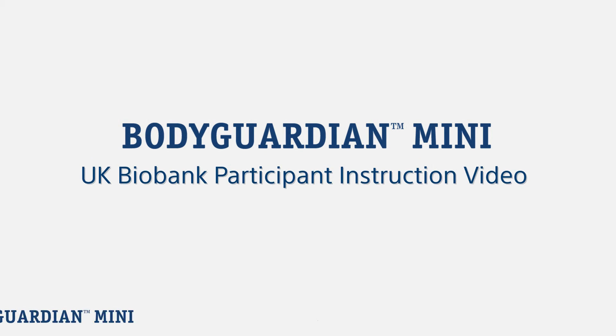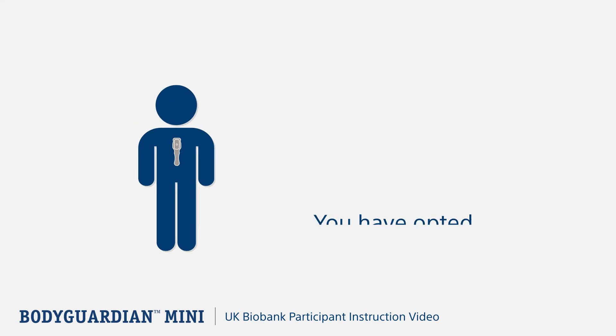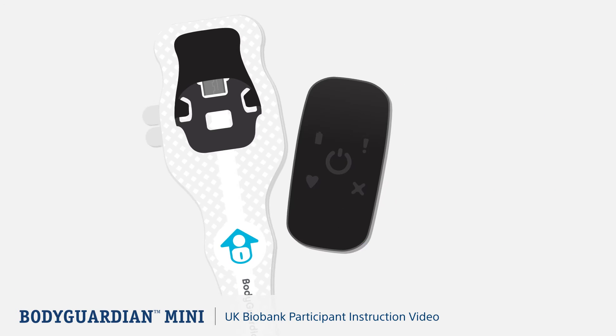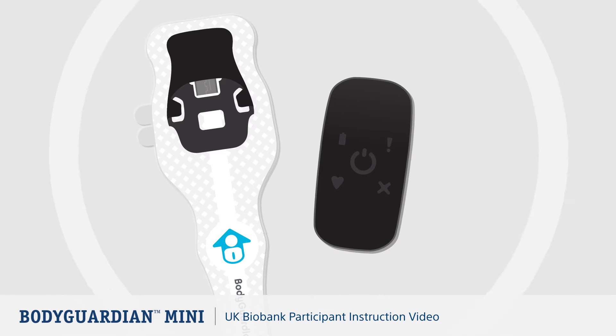Welcome to the UK Biobank Cardiac Monitoring Study. You've opted to participate in UK Biobank's Cardiac Monitoring Study. This video will walk you through the process of setting up your monitor and tell you more about what to expect during the monitoring study.